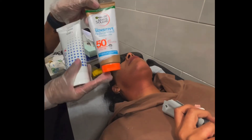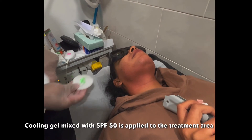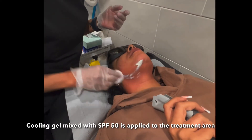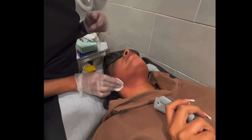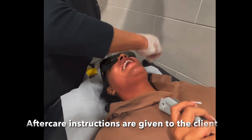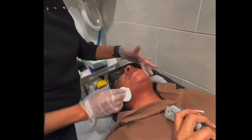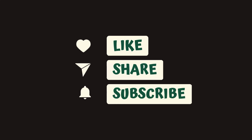Now we're going to apply aloe vera gel to calm the skin down and draw the heat out. Followed by SPF 30+, because UVA and UVB rays can be sensitive on your skin after a laser session. So for the course of the treatment you have to sun protect the skin. Thank you for watching.